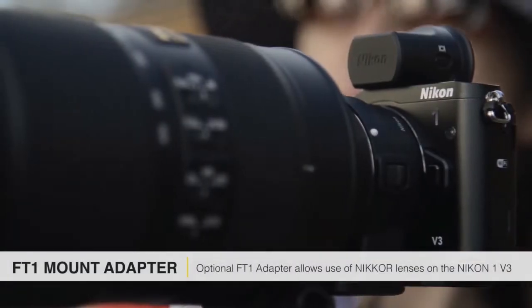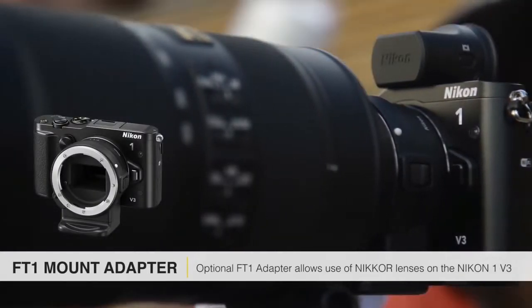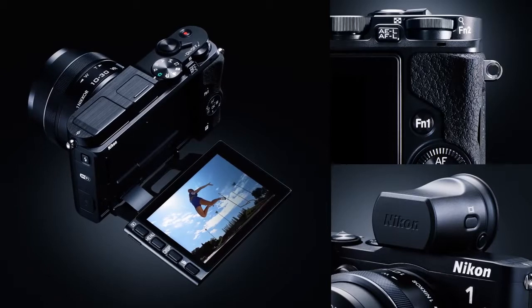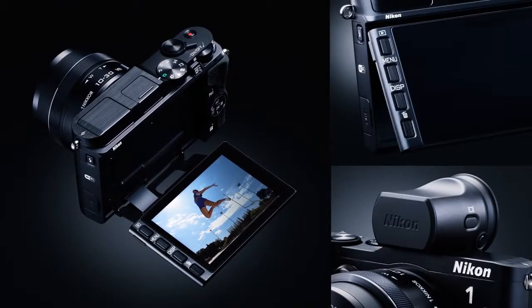The other feature I really like is the FT1. It allows me to go from very simple, easy autofocus type lenses that can fit into a bag or even a large pocket, to being able to go through the entire range of the Nikkor lens system.